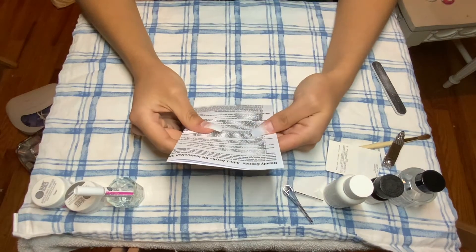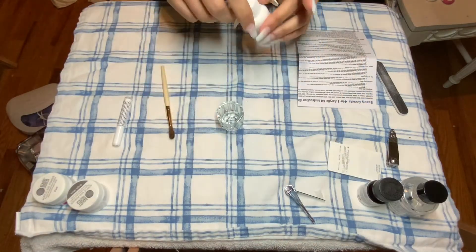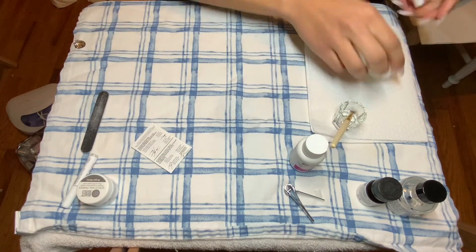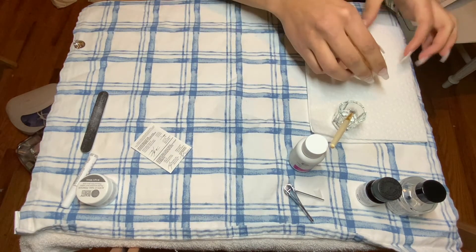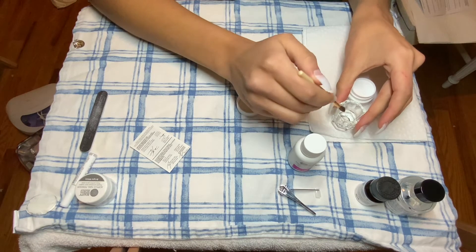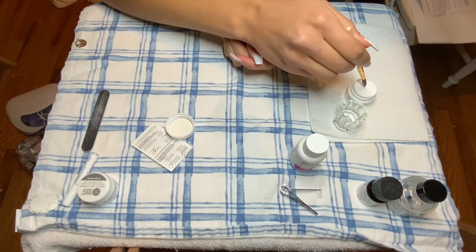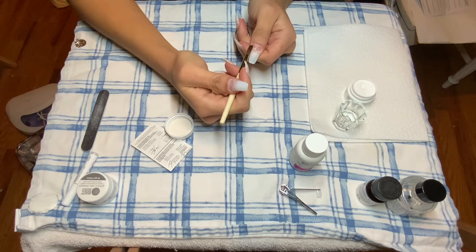So I did end up switching to an electric file. After I got all my nails filed down, it was time to put the nail liquid into the little cup and actually begin the acrylic process. After I put the liquid in the cup, I took the clear acrylic powder rather than the white. I followed the directions, which said to dip the brush into the liquid, pat the edges of the brush so it's not too wet, and then dip the tip of the brush into the powder to get a little bead. I did this for all my nails.